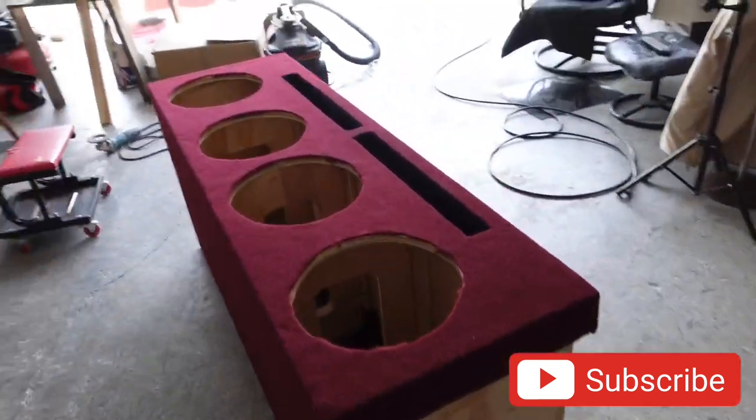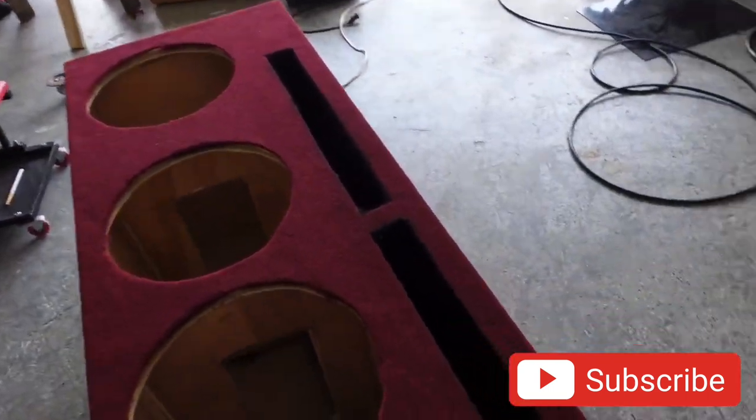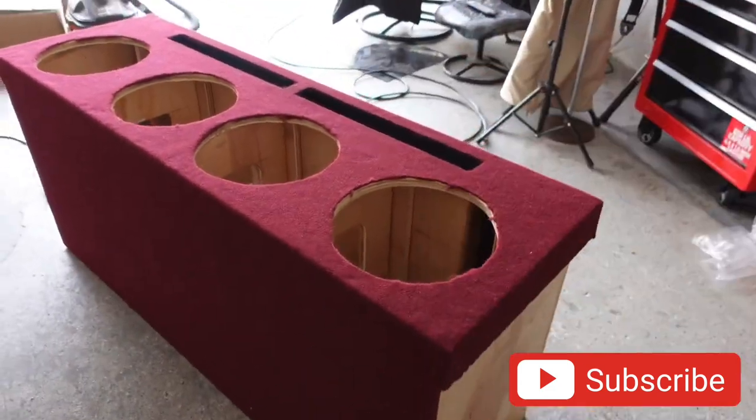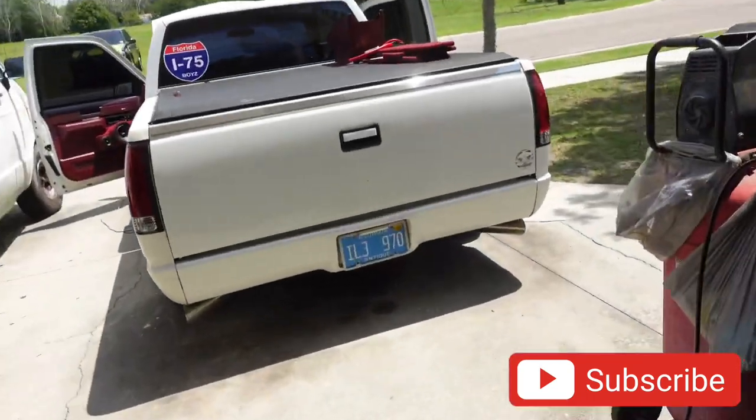All right, so there's the box. Look, it looks a little bit better with the subs firing up and the port right there. Not too bad. So the face of it is not going to have nothing — we're going to actually do the box, the amps along the side. Let me show you right now.